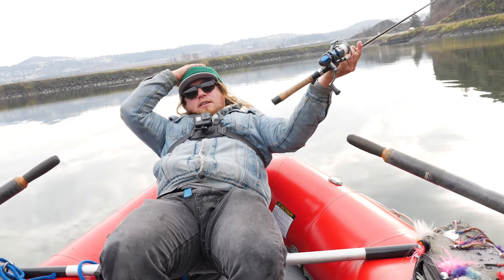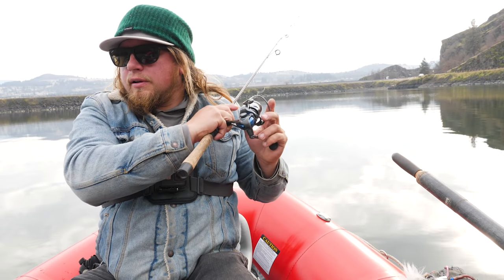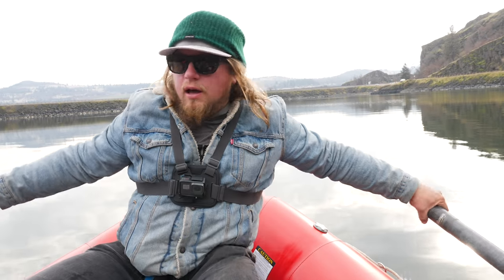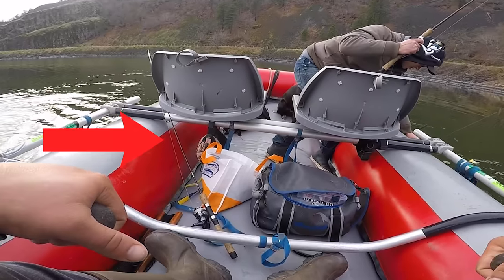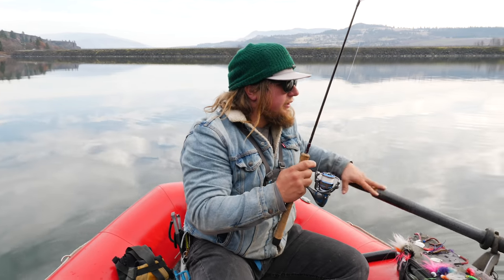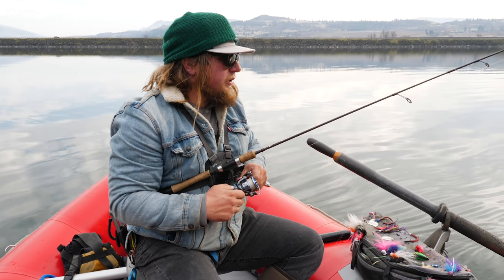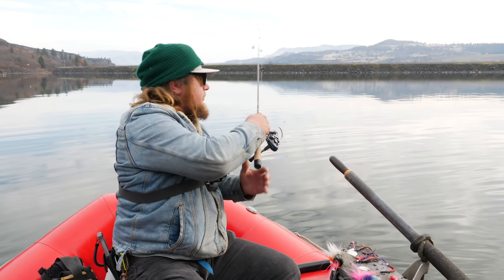Almost lost the rod out of the boat! I'm going to let that fall back down and keep trolling - that absolutely got slammed. The Tommy B was coming on strong with the comeback. Rod almost got yanked out of the boat but as soon as I picked it up it shook loose. Tommy B is trying to come back - that's about his third hit in a row with the Castmaster getting zero hits.